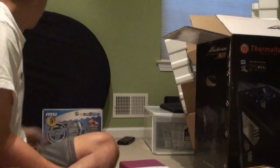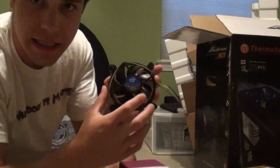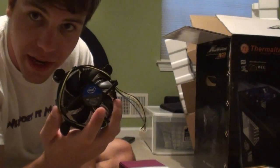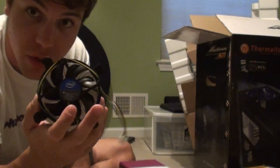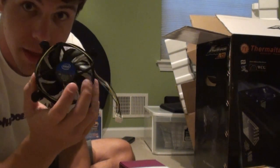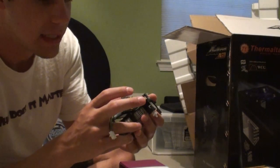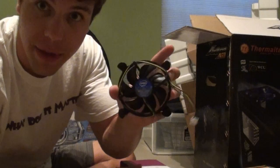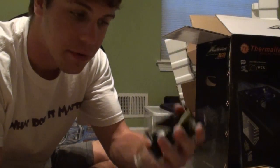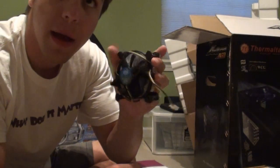Originally I used the stock Intel fan that came with the processor. Don't even bother with this fan. The second I turned on the computer and heard how much noise it made is the second I ordered a new fan. I call it the Banshee because it actually woke my parents up down the hall — that's how much noise it made. I highly recommend not using it. The install's easy, but it's a pretty bad fan.